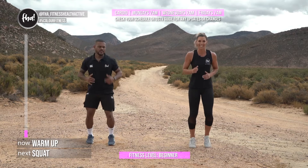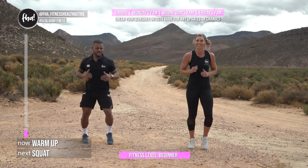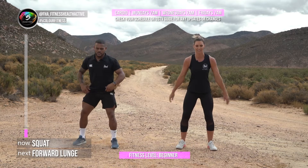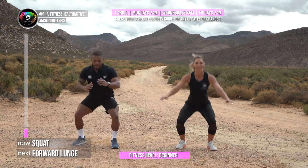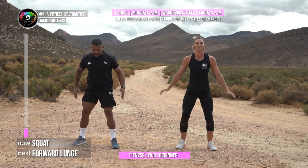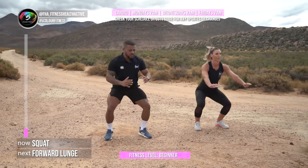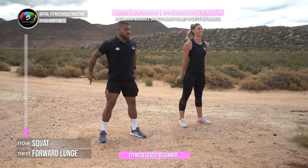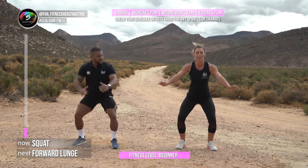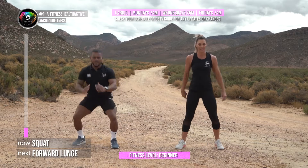Next we're going to do squats for 30 seconds, rest 10 seconds, then lunges 30 seconds, rest 10 seconds. Three, two, one — let's squat! Down with the bum, keep your legs shoulder-width apart, open your knees as you go down, and chest up. If you struggle to get nice and deep, make sure you stretch your glutes and hip flexors — they play a big role in getting your squat correct. If you struggle, you can sit on a chair and stand up.